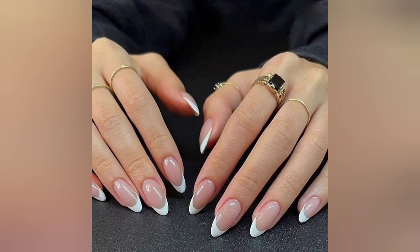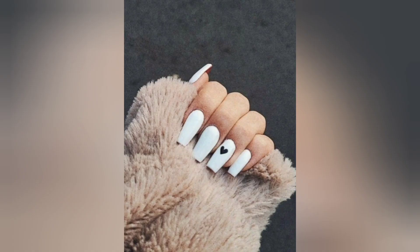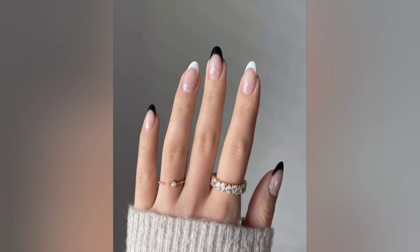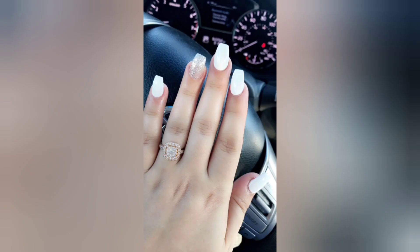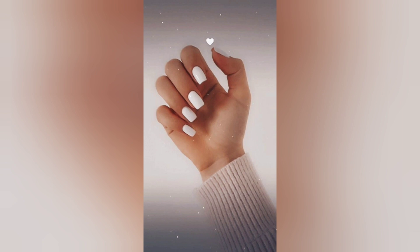So, whether you are an aspiring nail artist, a devoted nail enthusiast, or simply someone who loves to express their style through their nails, join us at Nails Bar for this exciting episode on white acrylic nail designs. Don't forget to like, subscribe, and hit the notification bell to stay up to date with all the latest nail art trends and inspiration. Thank you for being a part of our vibrant and creative community, and let's dive into the wonderful world of white acrylic nail designs together.